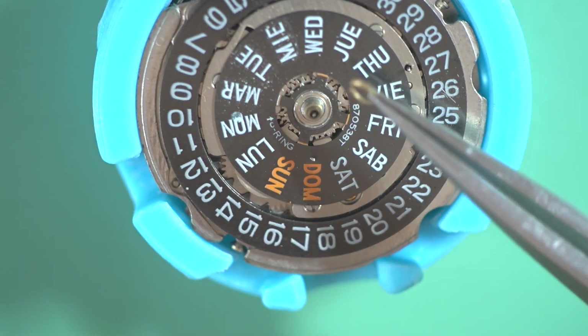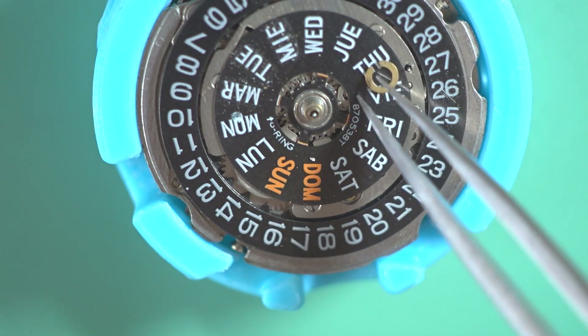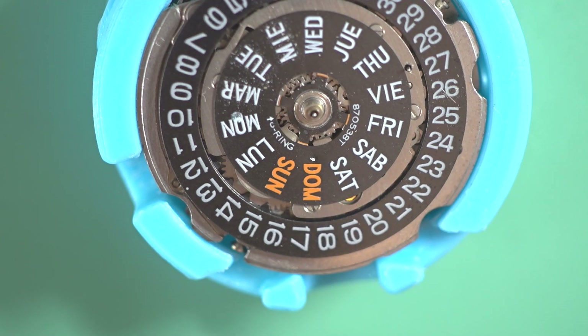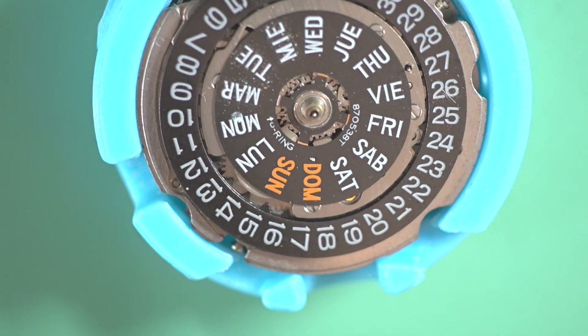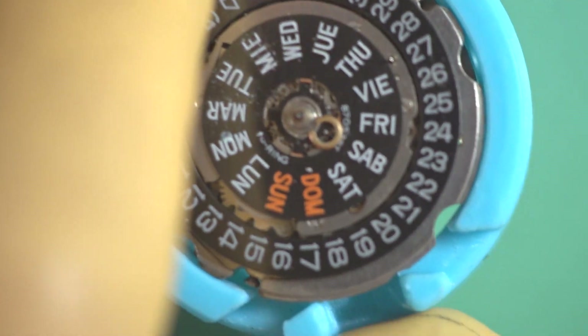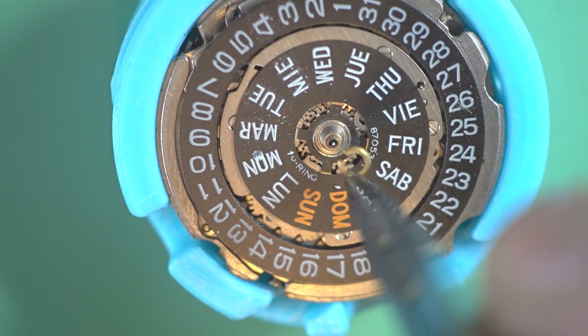With these you've got to make sure that they go back on the right way — the flat side goes on the top and the chamfered side goes at the bottom. The reason the chamfered side goes at the bottom is because then you can actually get a screwdriver under it again. There's a little chamfer under there and the whole idea of that is so that you can get a screwdriver under it.